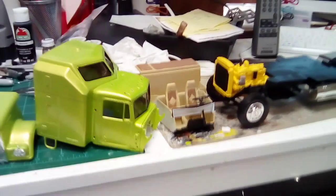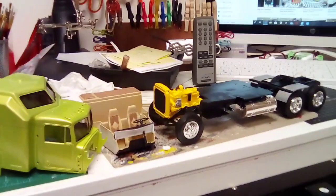Good evening modeling community, this is Martin from Martin's Modeling bringing you update number two on my big rig build-off for Jeff and Dylan.